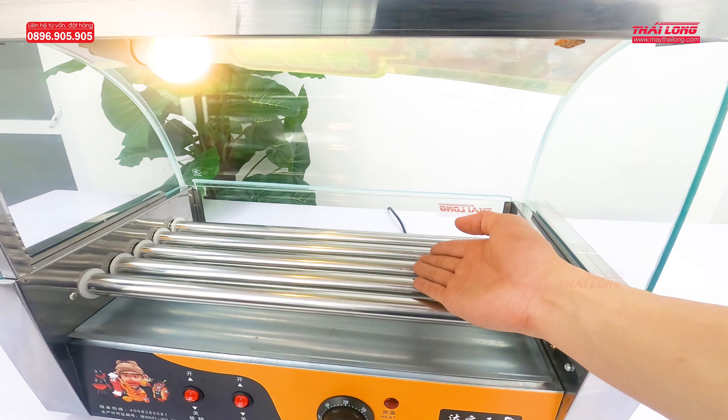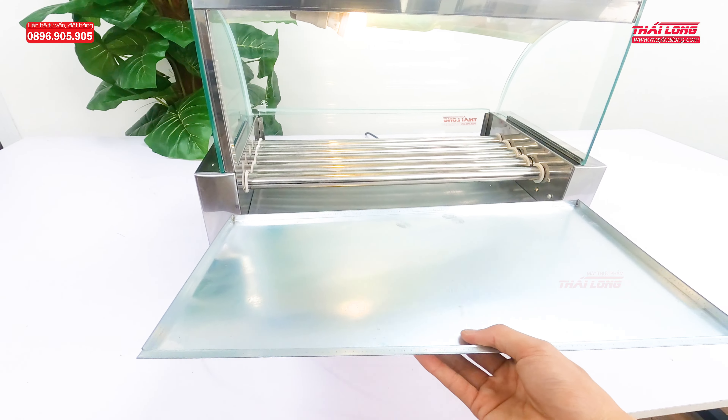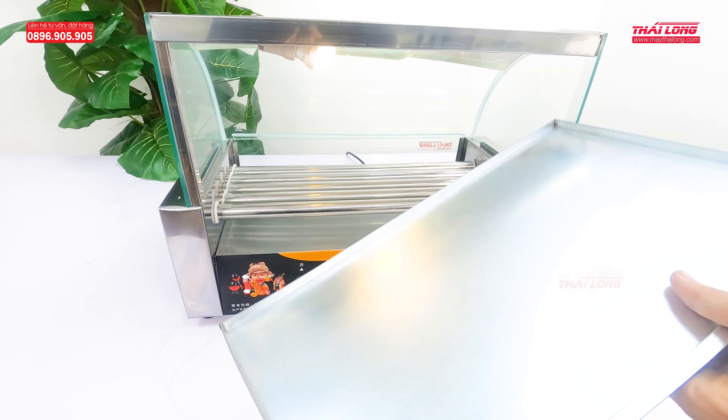Here are the 5 grilling rods — all made from stainless steel (inox). Below is the drip tray for catching oil and grease that falls during the grilling process. This tray is also quite sturdy and spacious.